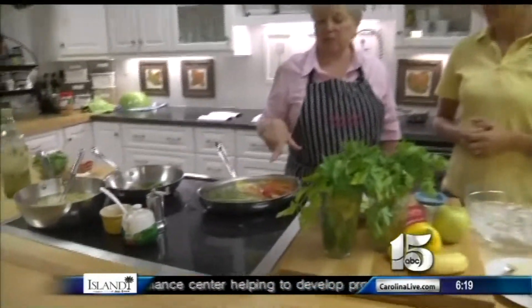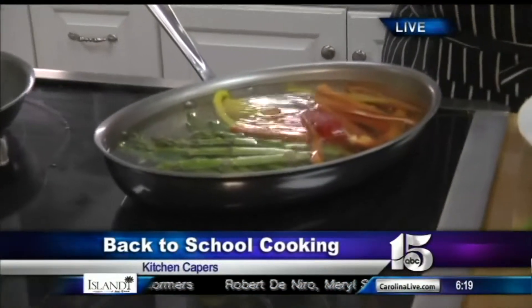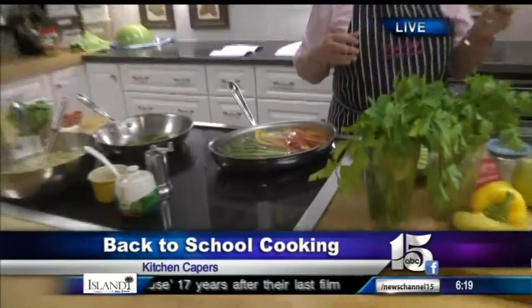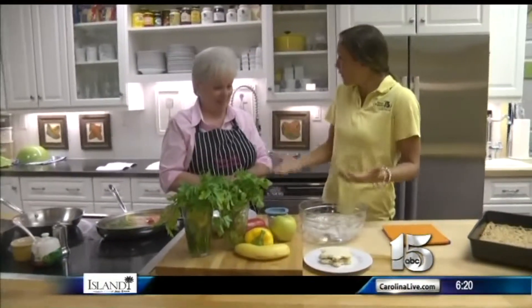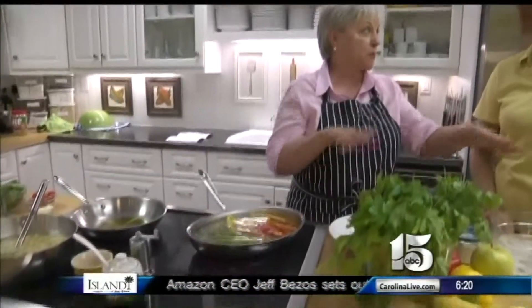We are blanching these. We've got salted water and we've just thrown the vegetables in. We're letting the water come back to a boil, then we'll pull them out and shock them — put them in ice-cold water to stop the cooking. It barely cooks them and makes them softer for kids to eat. Then we can pack them in their lunch with some ranch dressing to dip in, because if kids can dip, they'll usually eat it. We'll also do this on Saturday when we're making our oatmeal bars so we're ready for the week.